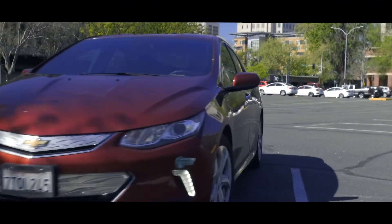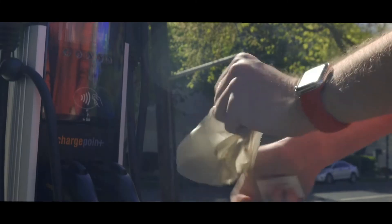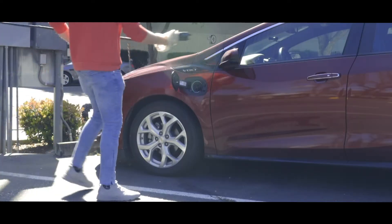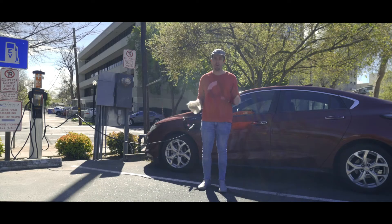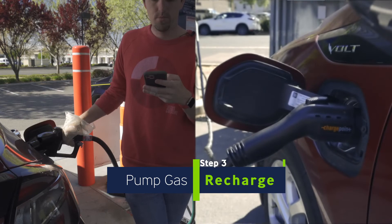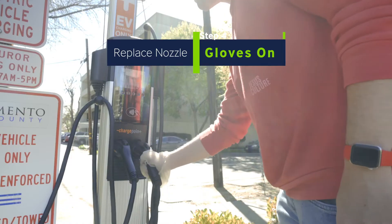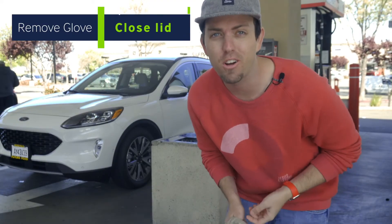The same applies for an electric vehicle. Open the cap to your charge port before putting on the so-called glove that you'll use to touch the charge cable. Once your charge port is open, put on your hand protector, grab the charge cable, and plug in. At no point should you touch any of your personal belongings or your car with this glove. Put back the pump or charger, finish your transaction, then take your glove off and dispose of it before touching your car again.